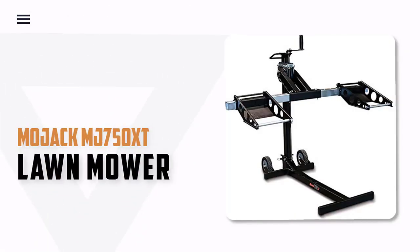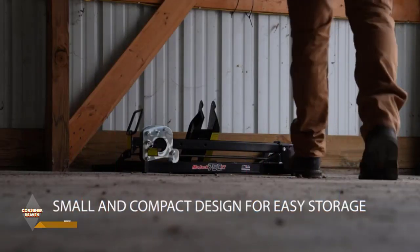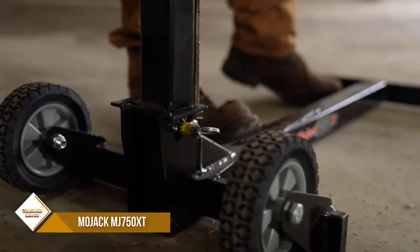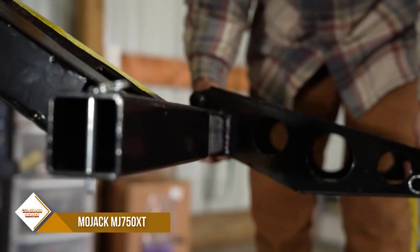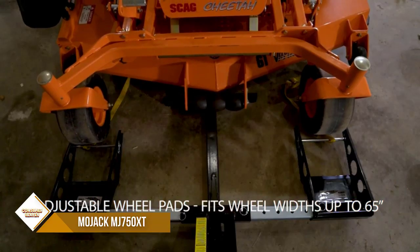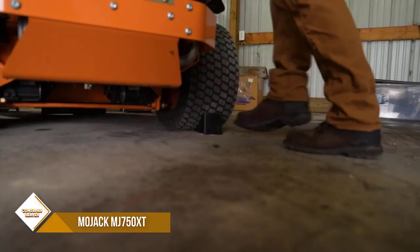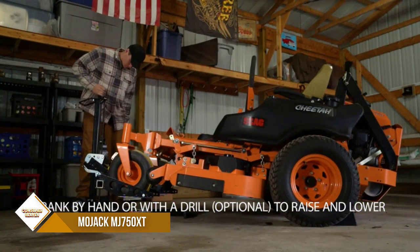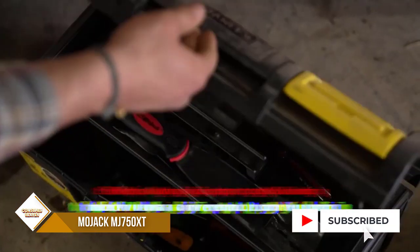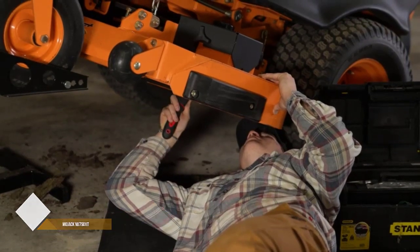Number 1: MoJack MJ750XT Riding Lawn Mower Lift. The MoJack XT750 is the ideal riding mower lift designed to lift any riding mower or lawn tractor on the market. MoJack XT750 creates hard-working products with smart designs and innovative features. It features a screw jack and safety lock pin system to prevent the machine from slipping or becoming unstable while performing repairs or maintenance. The MoJack workbench attachment can be added to help work on push mowers and other small projects.